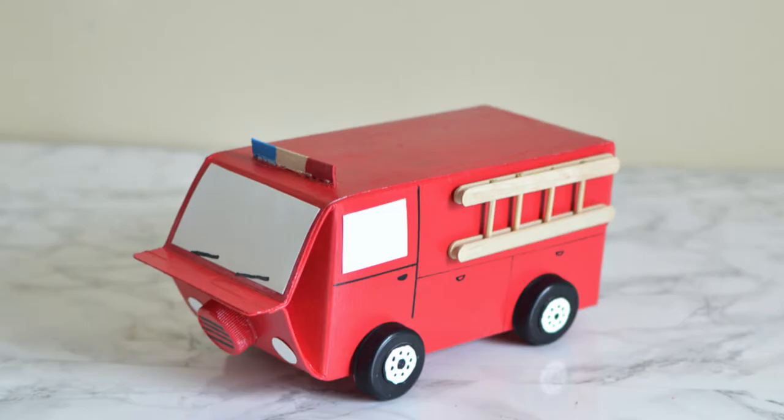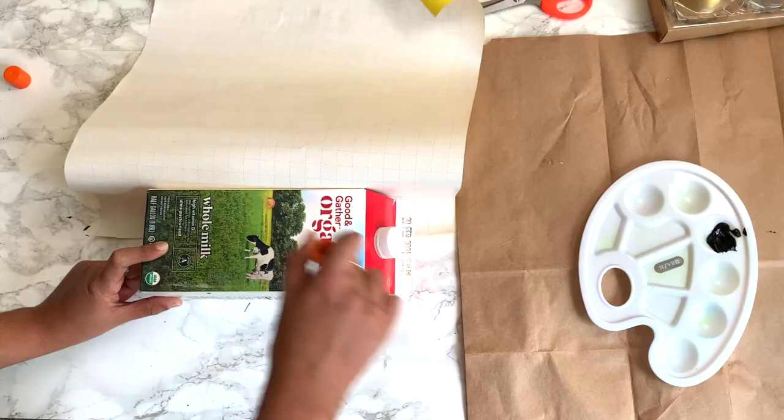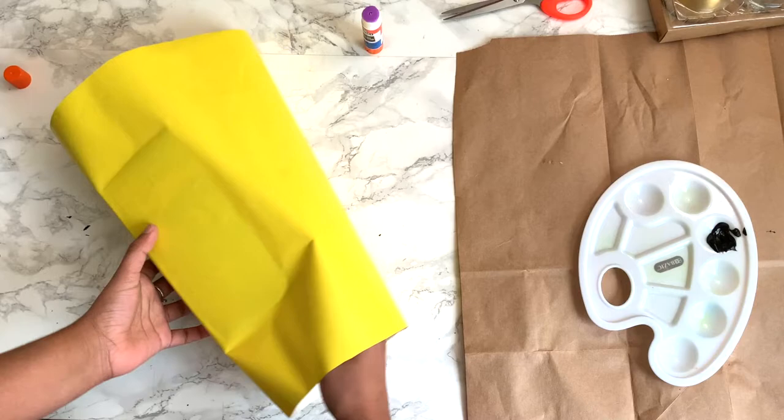To make the school bus using a milk carton, first cover the milk carton with yellow wrapping paper. Use a glue stick to adhere the paper to the carton. At the back, fold the excess paper as you would wrap any gift.